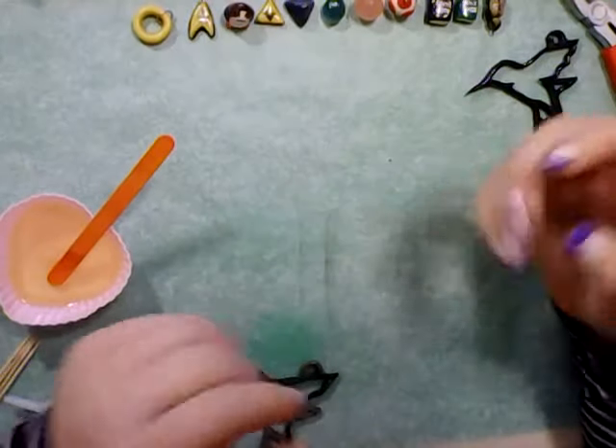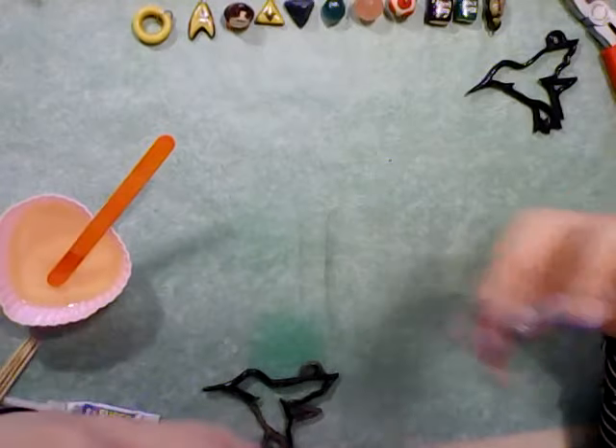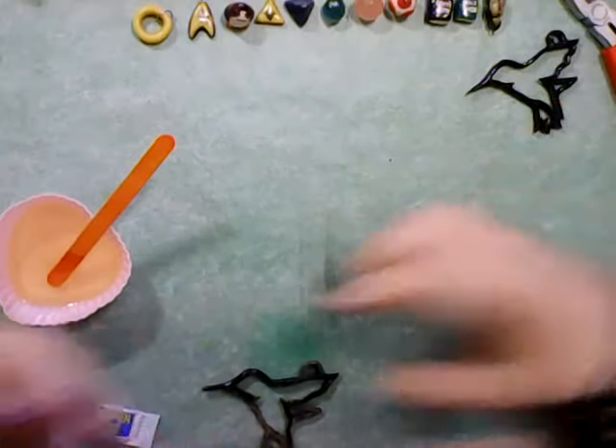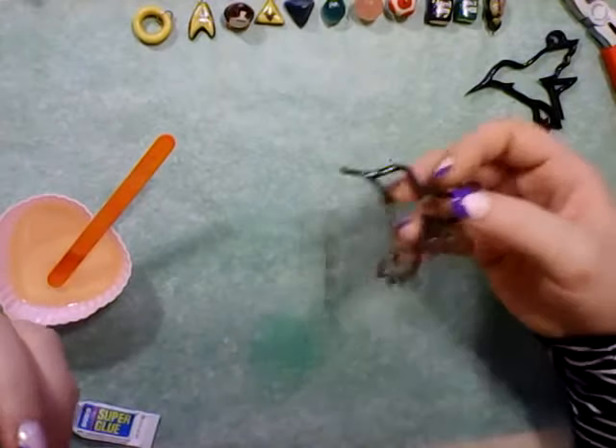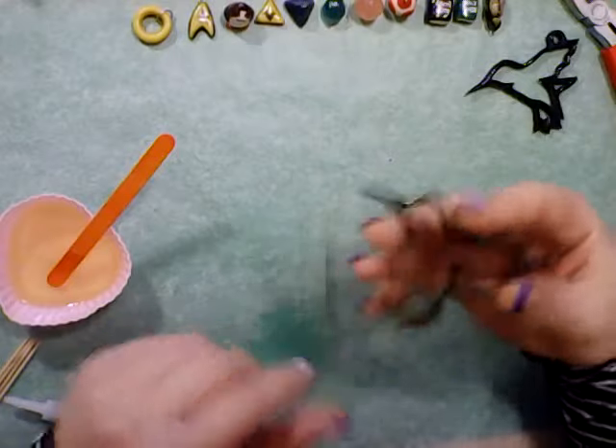Hey guys, Katherine here. I am going to show you what I'm doing today. I am showing you the filling, the resin pouring, of those hummingbird molds that I showed you the making of the other day.